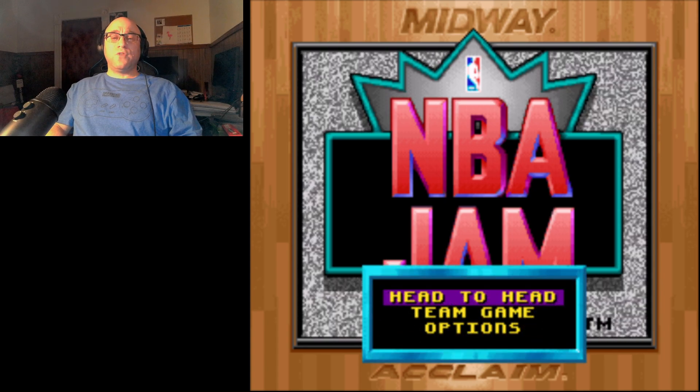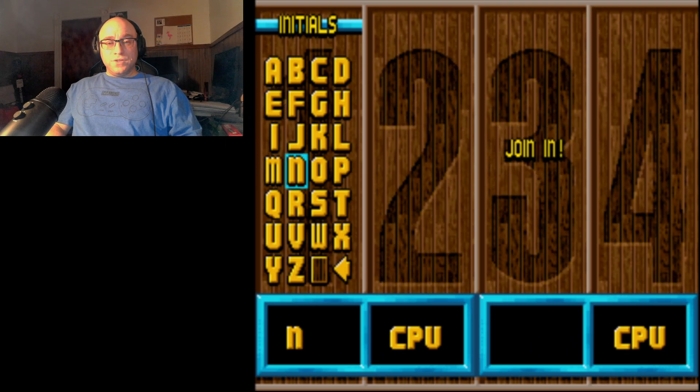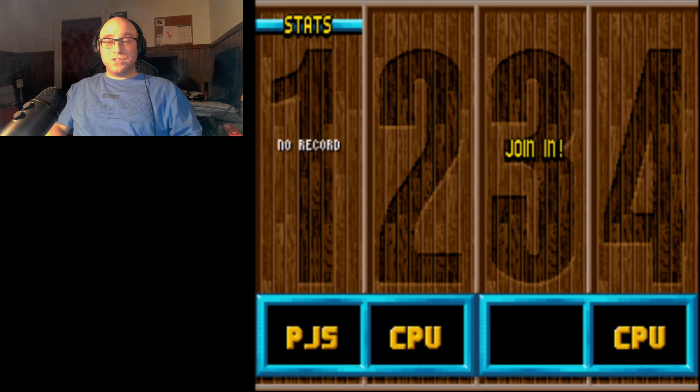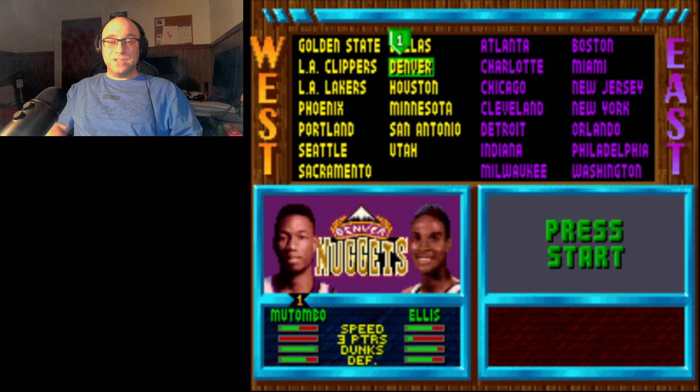There are certain things about this version of the game that I don't like, and I'll talk about those as I start to play. The first thing you're going to notice right away is that there's a password. The Genesis version of NBA Jam does not have passwords — you can just use batteries, so you didn't have to worry about a password; it would save your stats. For the Super Nintendo version, not so much. It wasn't until NBA Jam Tournament Edition that we got a battery inside of the cartridge.